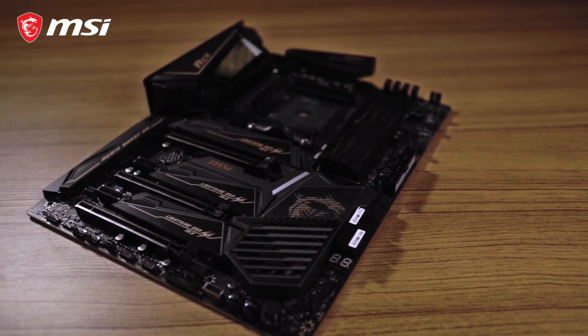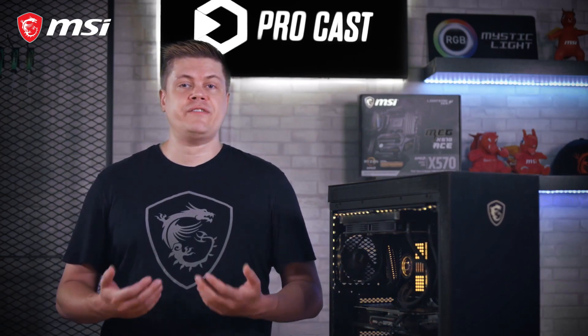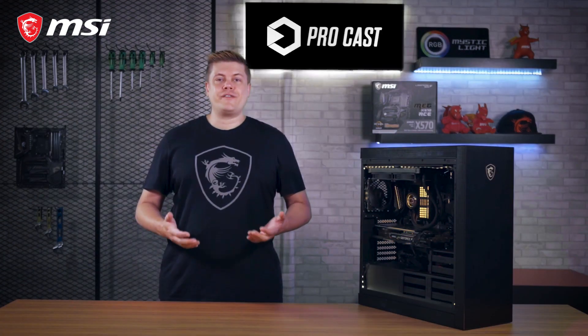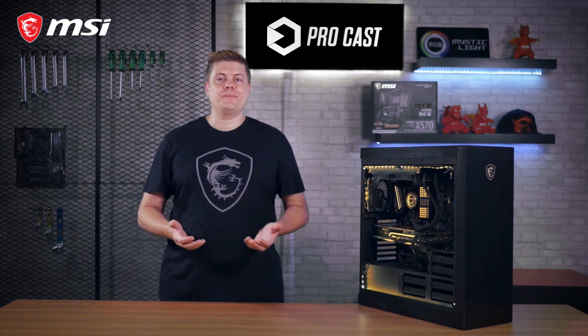Gamers, YouTubers, and especially content creators are looking forward to the power that the AMD Ryzen 3000 line has to offer, giving a boost to productivity, multitasking, and reducing rendering times. It's not hard to get a few hundred more MHz with the right hardware setup, so you can enjoy even more power from your new CPU. Let's get to it.